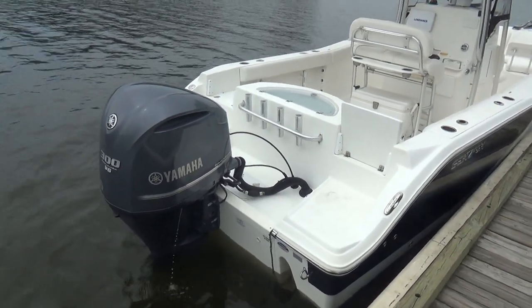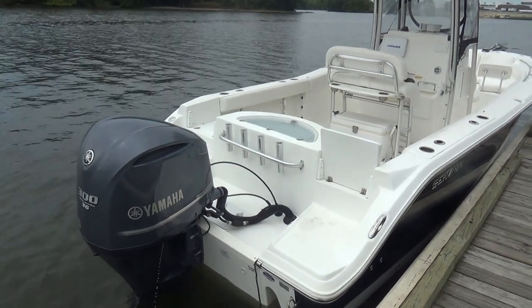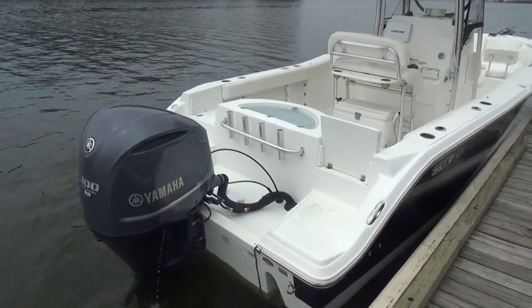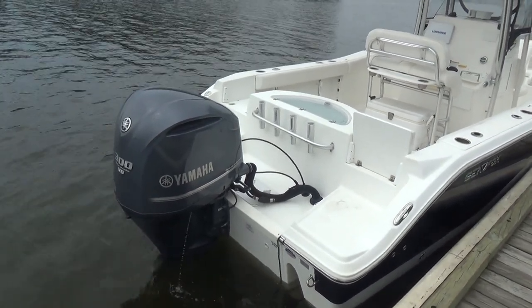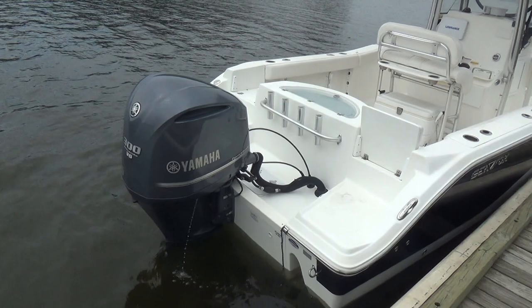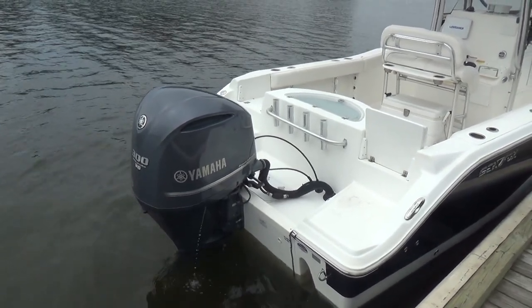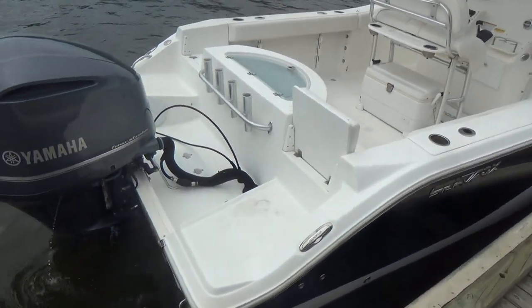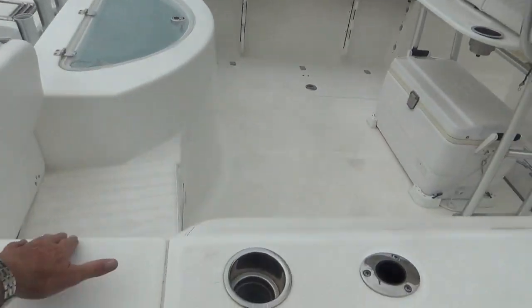Good afternoon everyone. Our boat today is a 2013 Seafox 256 Commander with a 300 four-stroke Yamaha outboard and stainless steel prop. This is a fly-by-wire Yamaha, which is close to a $2,800 upgrade. Pop-up cleats everywhere — a very, very nicely laid out boat.